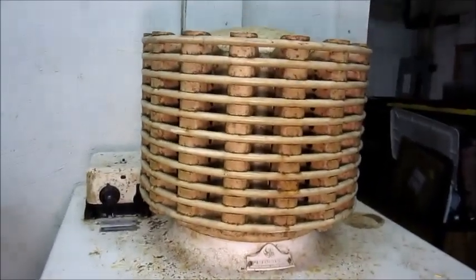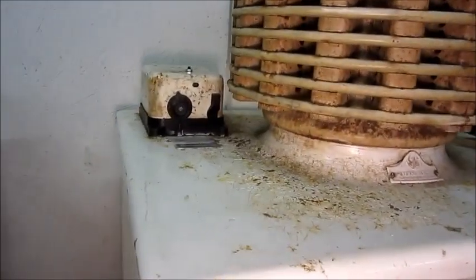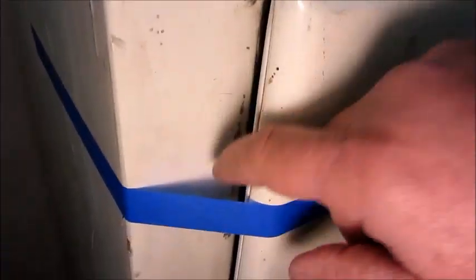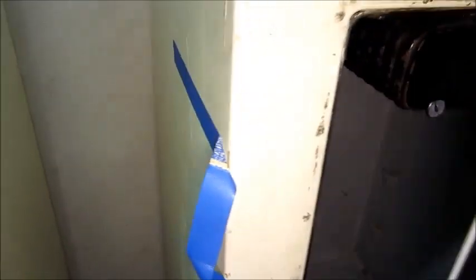Hey folks, time for a little update on this DR1 that I fixed up a while back. It's about a week since I left town and turned it off. I left the door open with some tape — the tape is there just so it won't drift all the way open and be out in the walk path. I did that because I didn't want moisture to stay trapped inside.